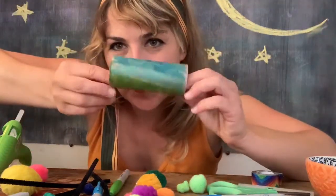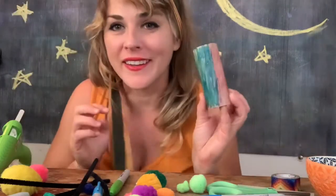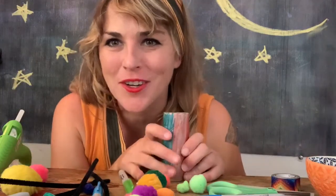I colored my little toilet paper roll all in. I don't know if you guys painted it or used markers or crayons or covered it in paper, but this is what mine looks like. What does yours look like?